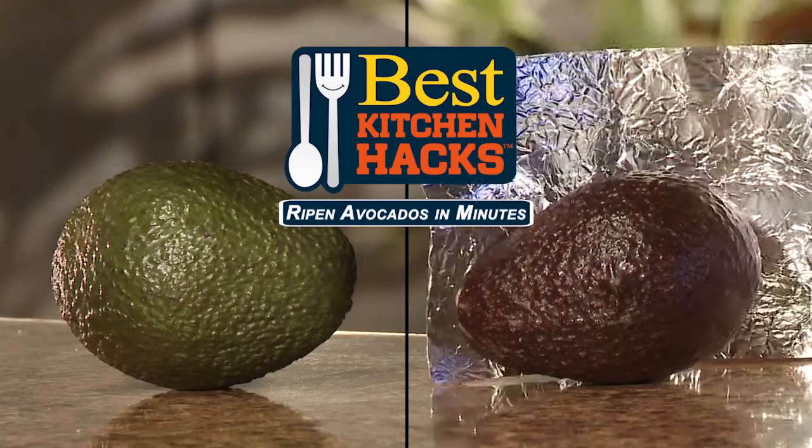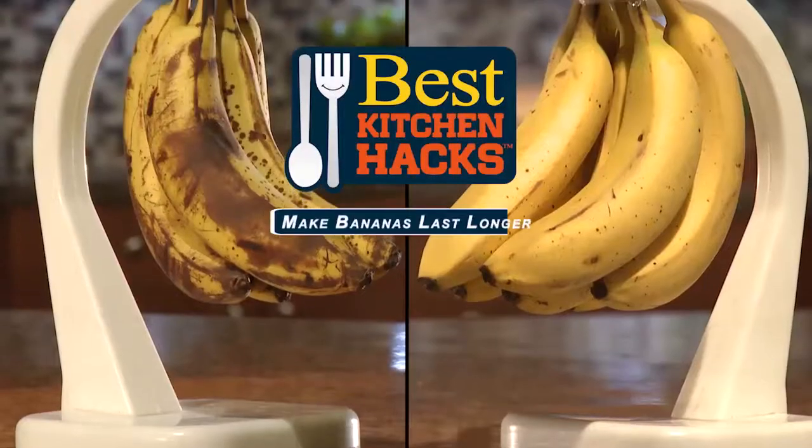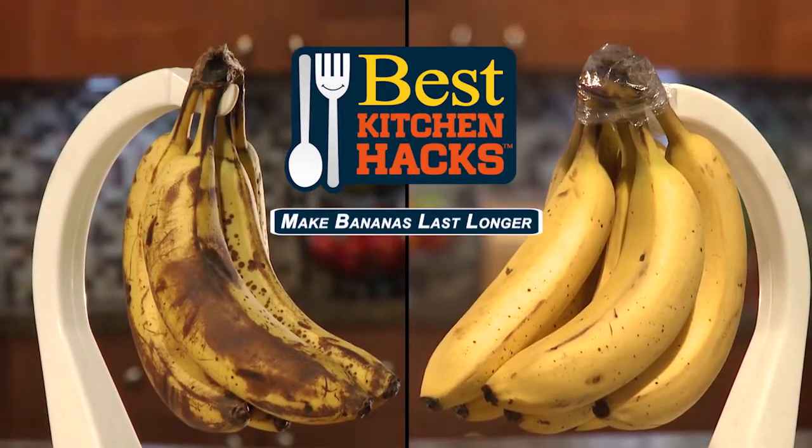Want to save time? Ripen avocados in minutes with aluminum foil. Want to save money? Make bananas last twice as long with plastic wrap.